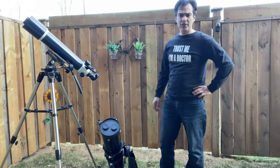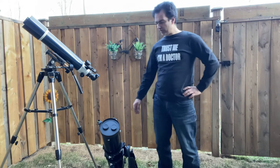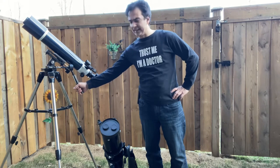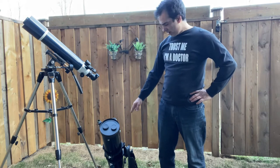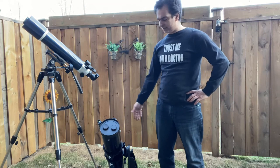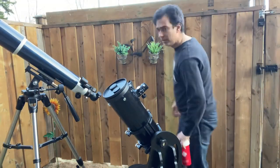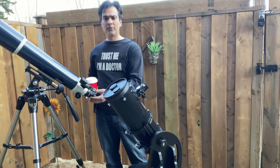Hey guys, welcome to the channel again, it's Joe Jaguar. I wanted to do this little video comparing what I would prefer: a 4-inch refractor on an AZ-3 mount — nothing too complicated — versus the Zommel 130 reflecting mini Dob. So really, what would I prefer: a 5-inch mini Dob reflector or a 4-inch refractor?